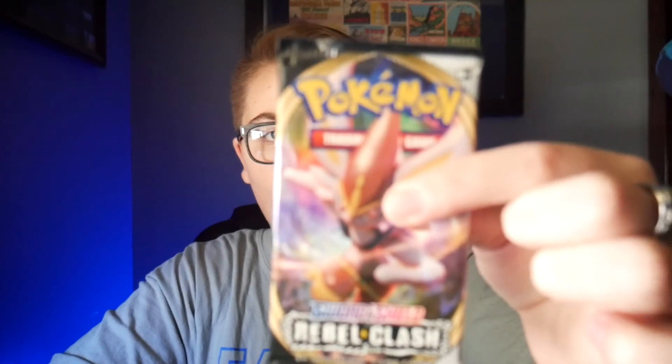Here comes the fun stuff — we're going to open the Rebel Clash booster pack. I actually wanted to do a dual camera so you guys could see the cards as I'm opening them, but I had some technical difficulties and couldn't get it set up.